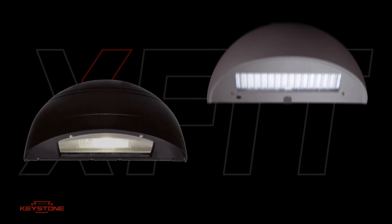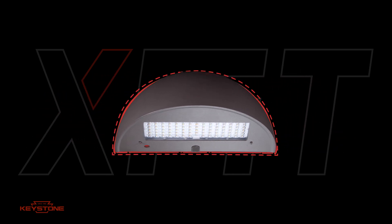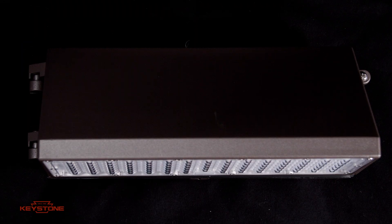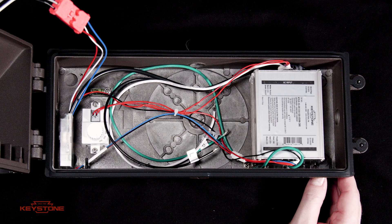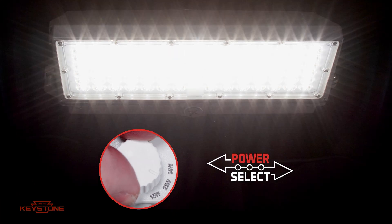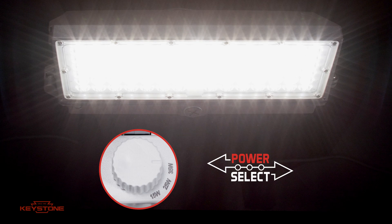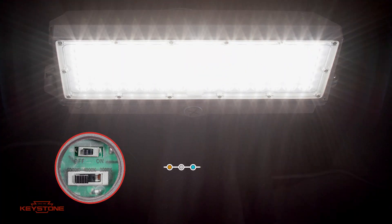Keystone Full Cut-Off Wall Packs with FormFit feature the same footprint and light coverage as legacy HID curved wall pack fixtures. The fixture offers Keystone dependability with easily accessible drivers, and features Field Adjustable Power Select with three different wattages.